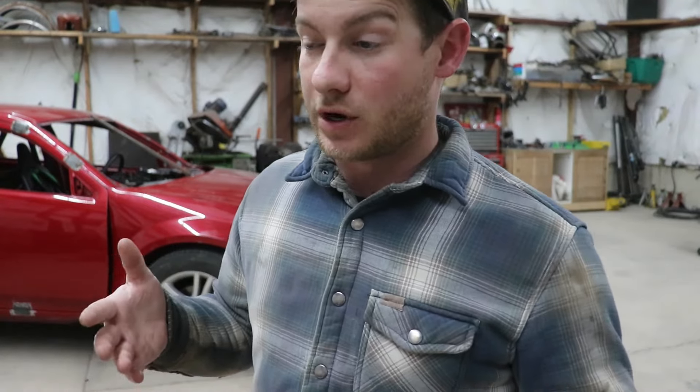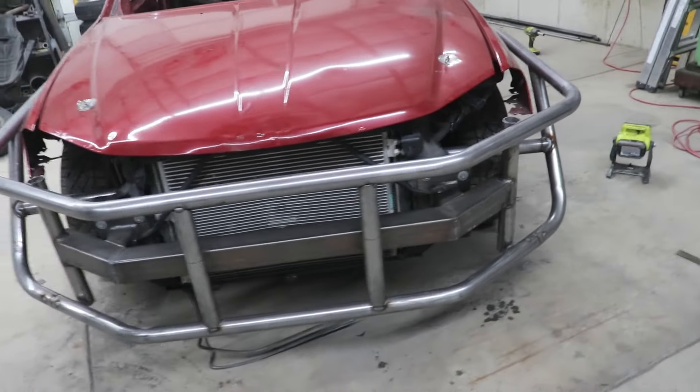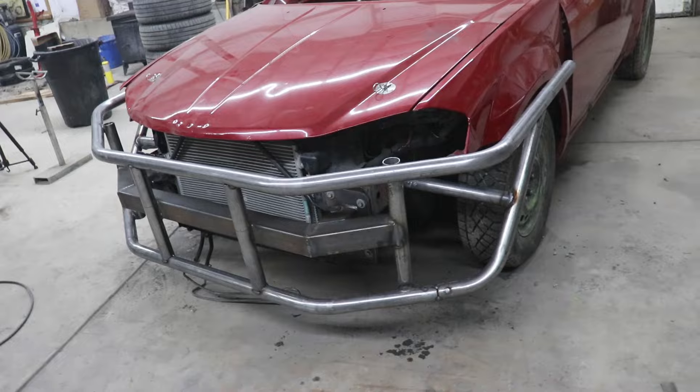The front bash bar bumper thing-ma-jig locomotive cowcatcher thing is fabricated. It's done.